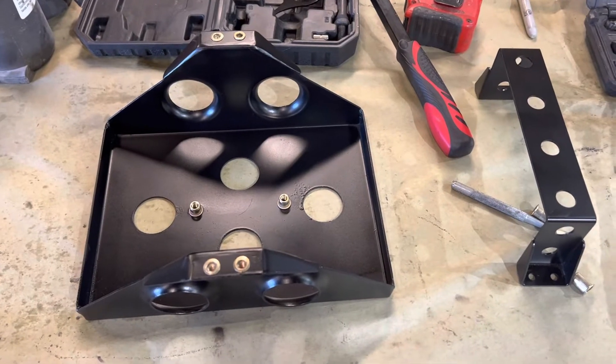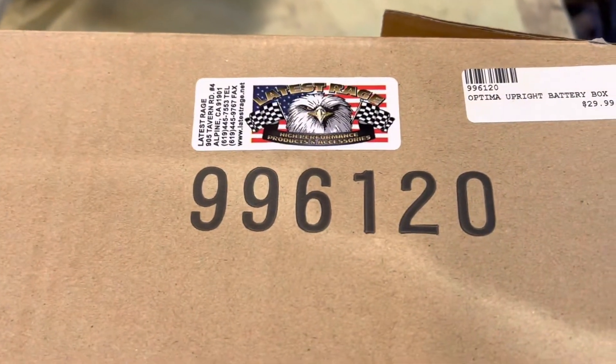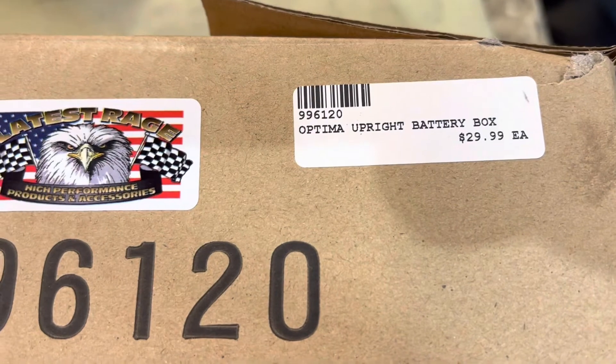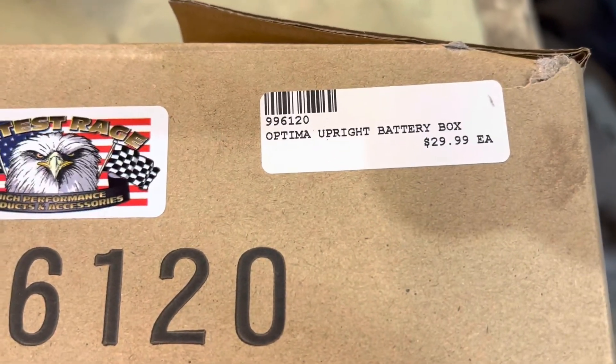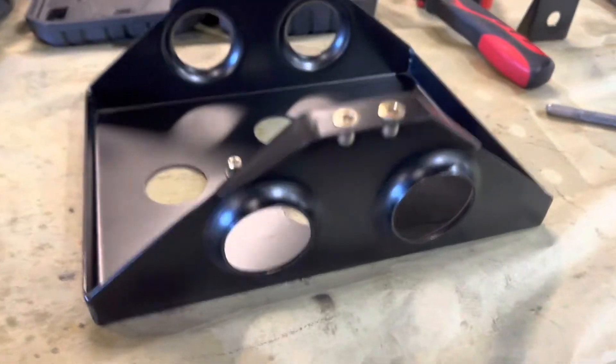There's the battery box with all our nut rivets installed. The part number is 996120 from Latest Rage. I purchased mine from Butch's Speed Shop locally - they're a great local shop owned by local racers and they keep a lot of this cool stuff in stock. That's a good-looking box, dimple-dyed.